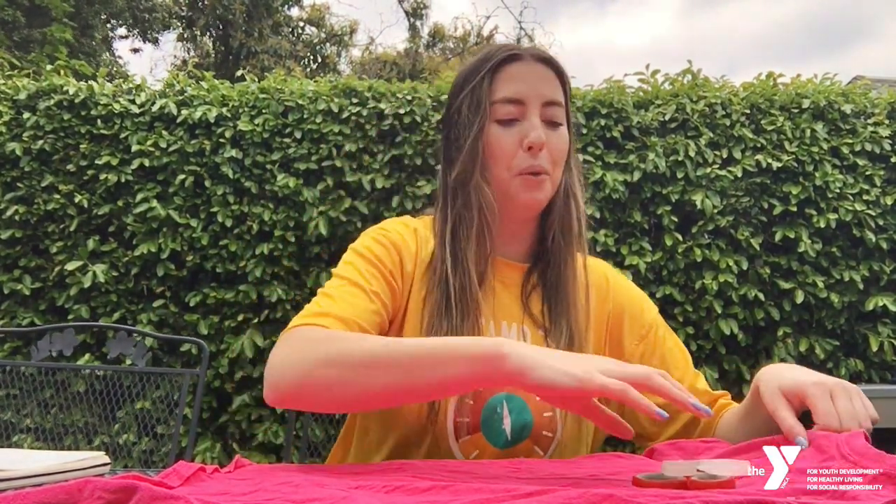Mine's a little wrinkly but it will do. All you need is a shirt that you don't mind cutting up. I brought two pairs of scissors — we'll see which one works. You'll also need a pen or marker, but I left mine inside so I guess I'm not going to use a marker.